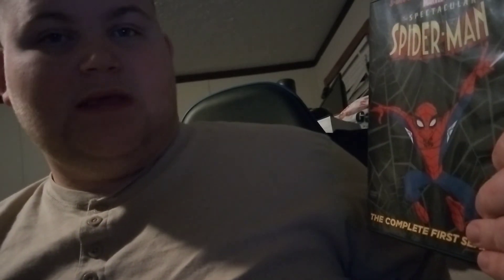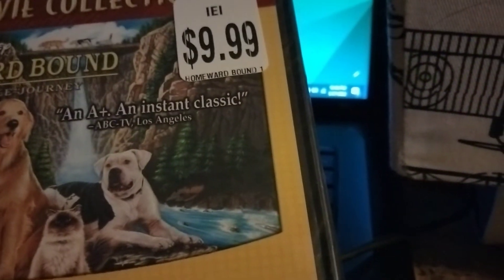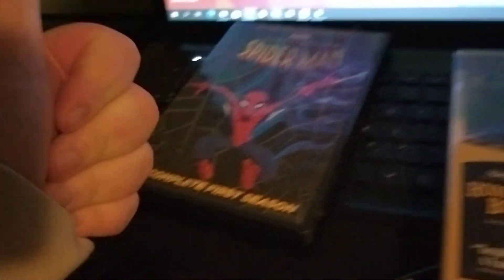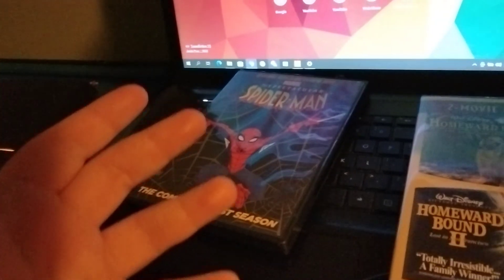I never seen it before — I would love to watch this. Coming soon on Facebook. Coming up next is a two-movie collection. This one is nine dollars and nine cents, almost ten dollars. Don't forget to drop a like, comment, subscribe, and I will see you YouTubers in another video — peace, bye.